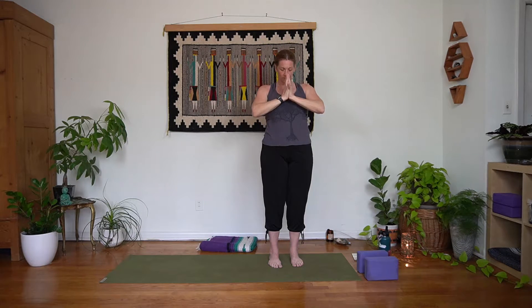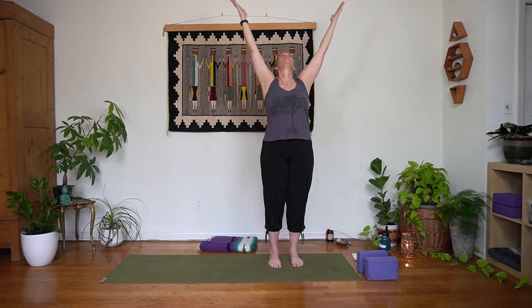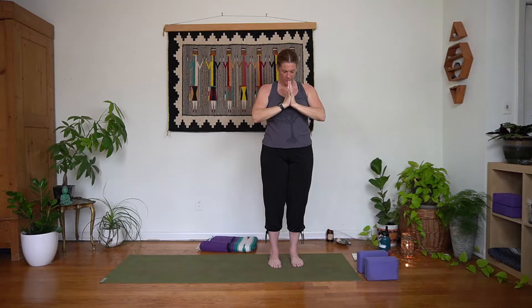Inhale, rise up. Exhale, bring those palms down in front of the heart, bow chin to chest. Inhale, rise up. Exhale, hands come down next to the hips, chin stays parallel to shoulders. Inhale, rise up. Exhale, palms in and chin towards the chest. Inhale, rise up. Exhale, gaze forward, palms down by the hips. Let's do two more rounds just like that — inhaling it up, exhale bring it in, inhale rise up, exhale head forward, palms by the hips. Check that pelvis; see if you're feeling nice and strong through the back body.